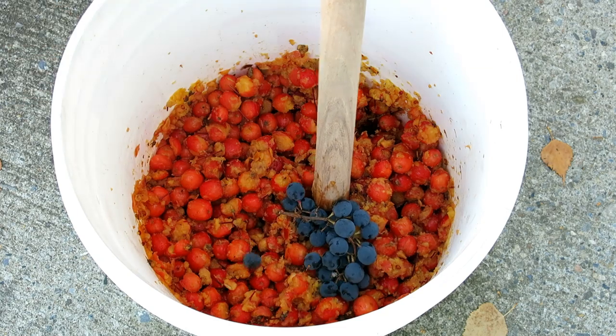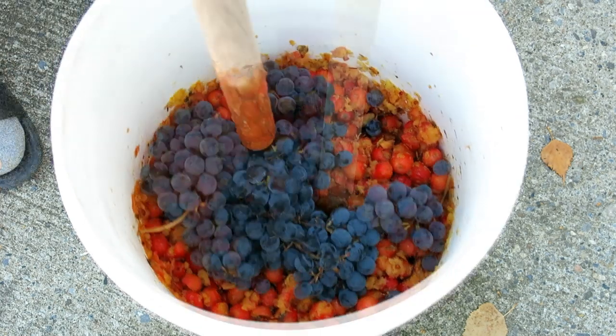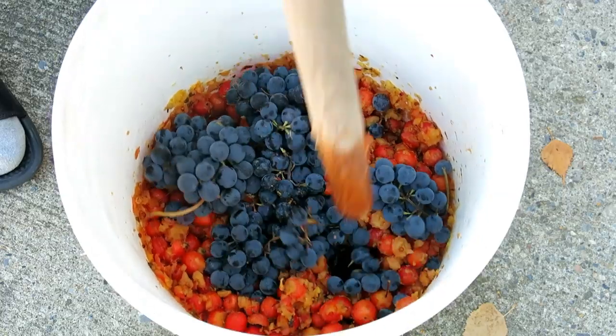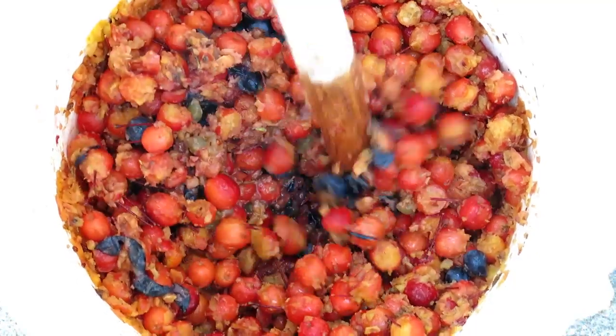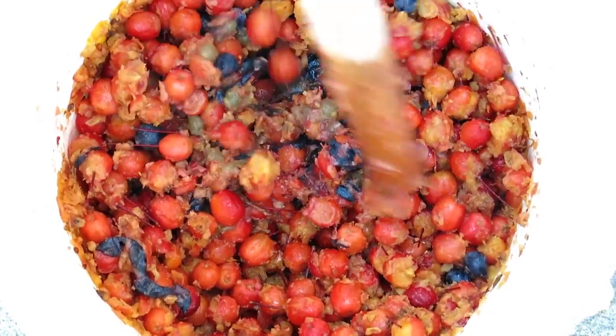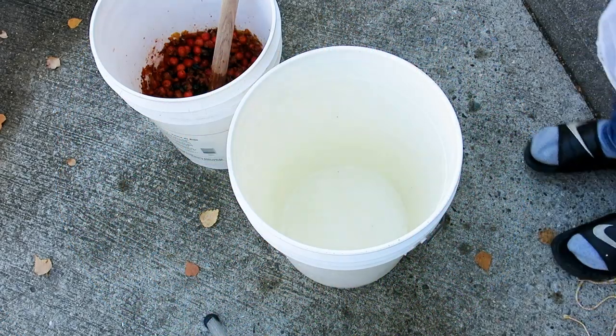At this point you can add grapes or raisins. Here I use concord grapes but sometimes I just use whatever grapes are on sale. This helps to give the wine a little body. You don't have to completely crush the apples, just make sure they're scored. Some even freeze the apples first to open them up.